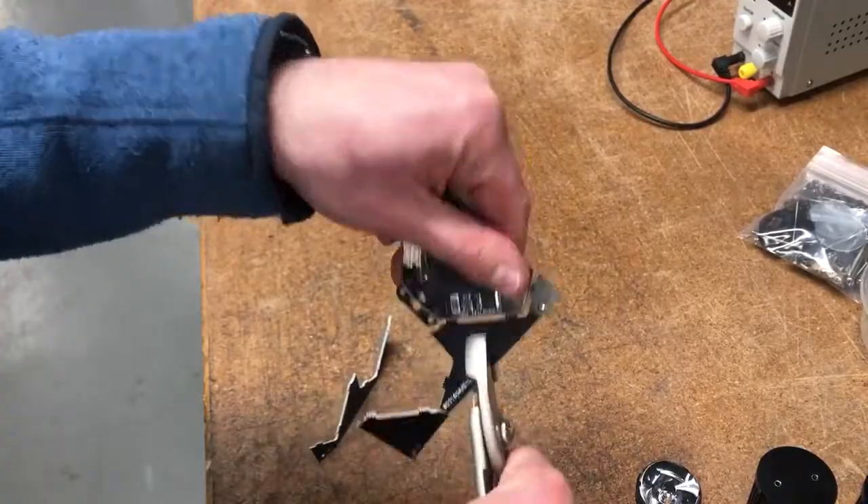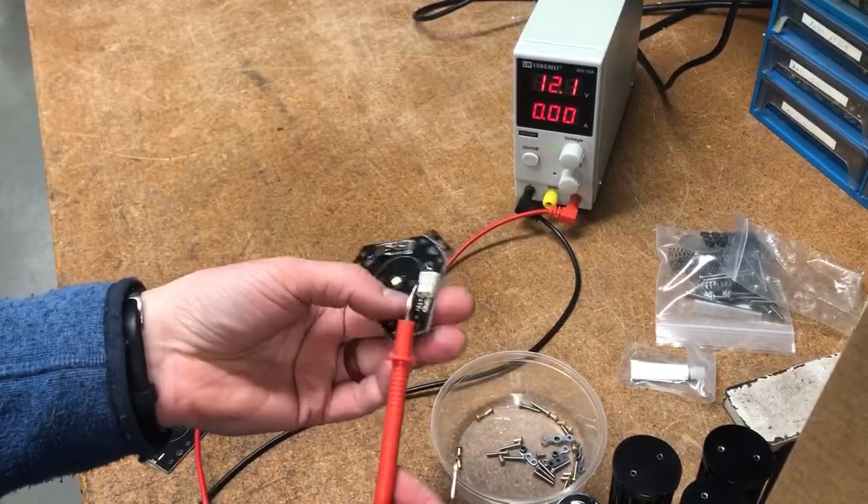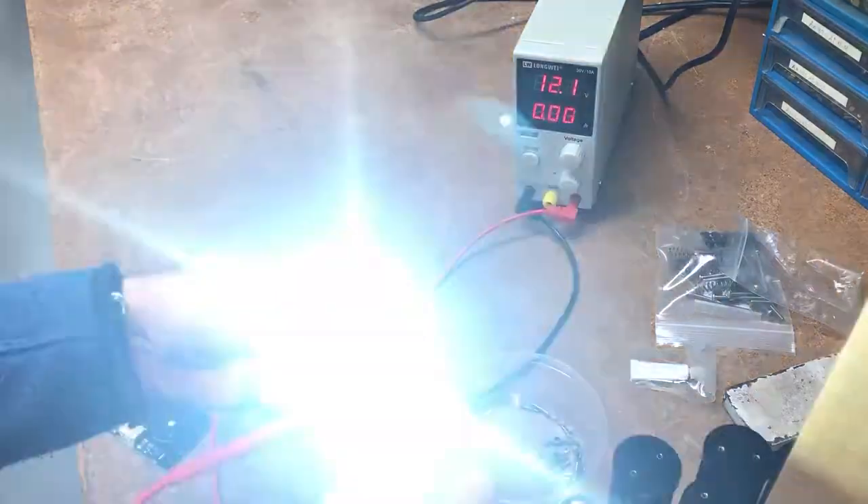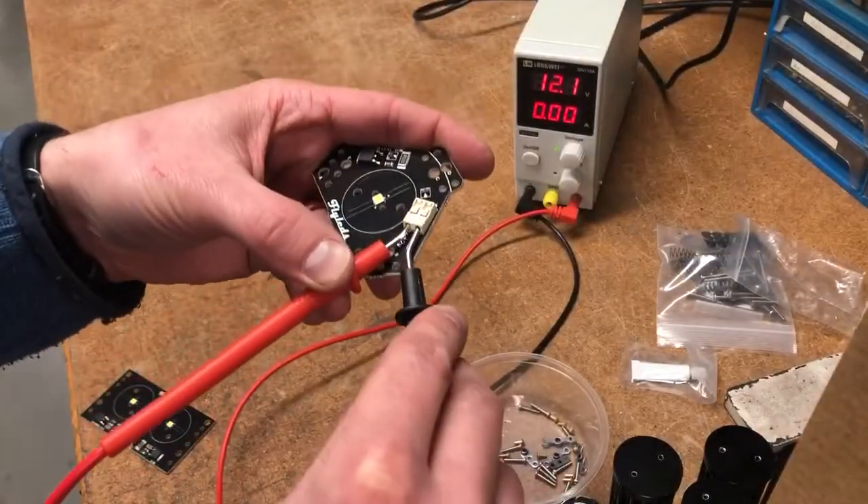Before starting it's a good idea to test the lights with a 12 volt power supply. These are simple press-end connectors — you just need to strip a quarter inch of insulation from the wire and temporarily hold the wires into the connector.